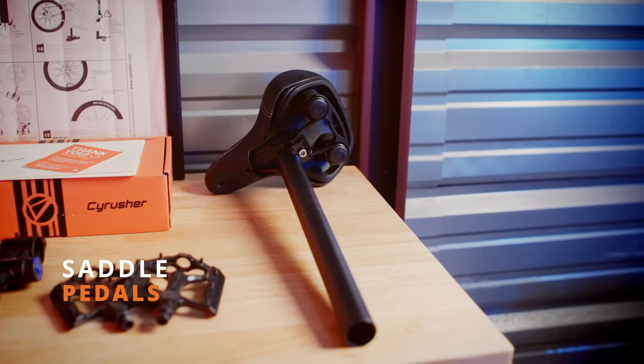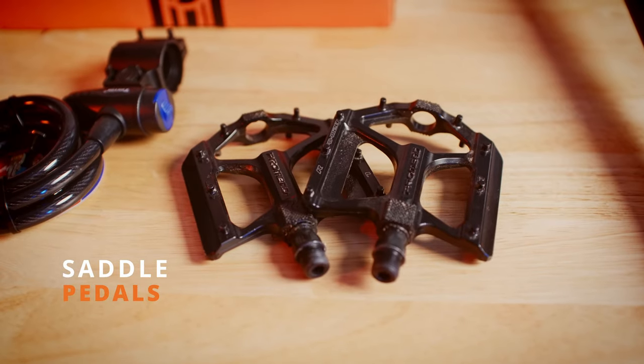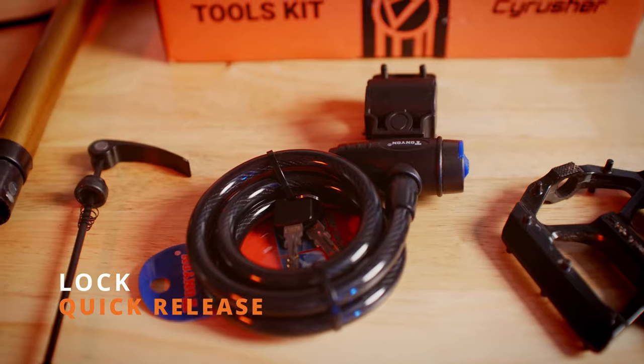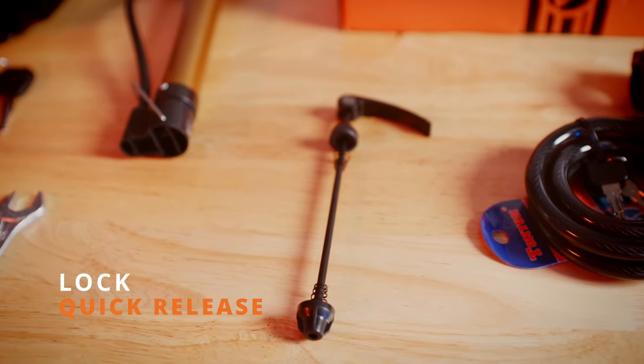The bike comes with a saddle and two pedals, one labeled for the left side and one labeled for the right side. The bike also comes with a complimentary lock and the quick release for the front tire.